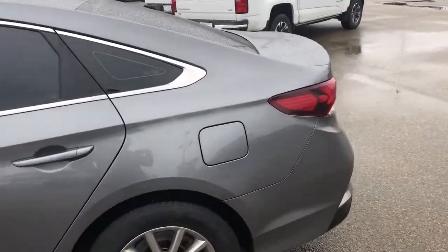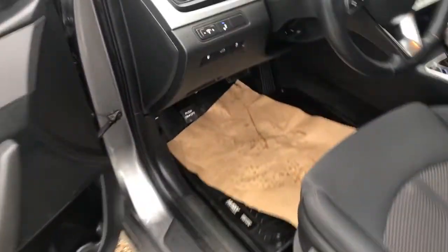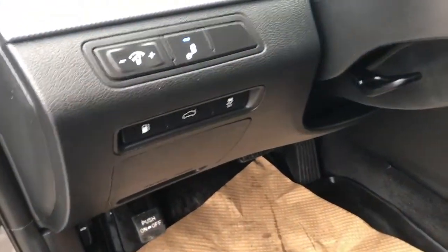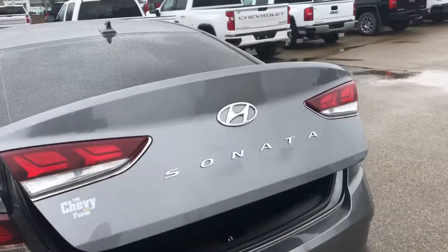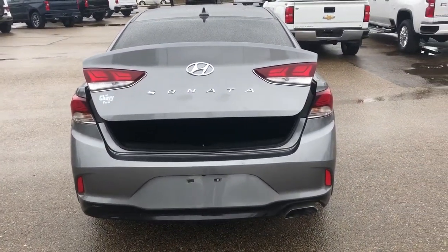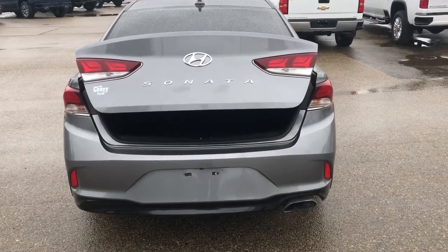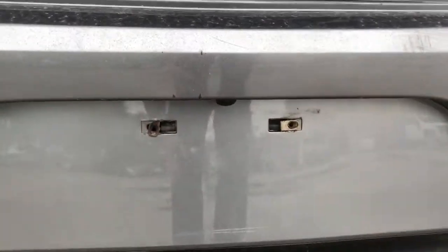To open the back of the vehicle, we have to do so through either our key or through the button inside the cabin. Moving all the way around to the back, we can now see that our trunk is open. We can see that we have all of our chrome finishes on the back, as well as our chrome tipped exhaust on the right hand side. The backup camera is with our license plate bracket.